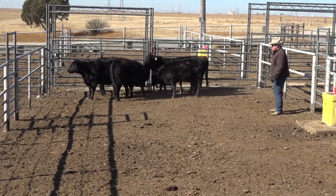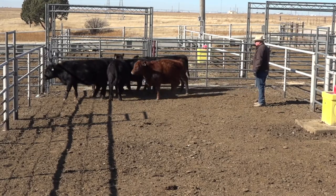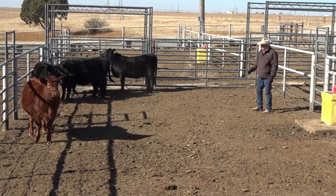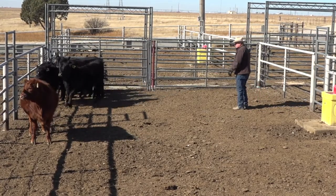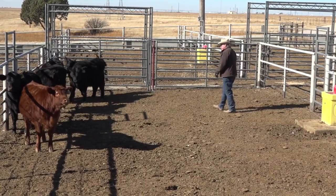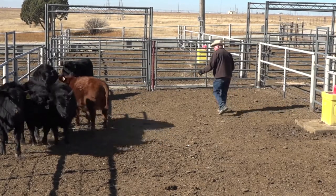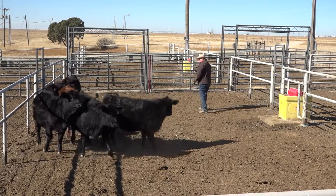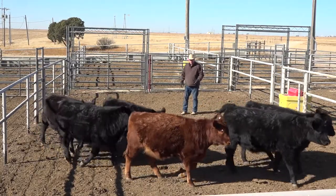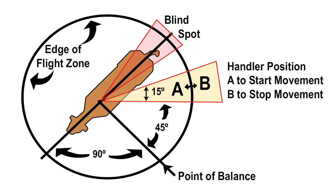We've worked on this side by the water trough, so it'll be a little different going on this side. I'll put just enough pressure, get my draw started, then step back and pull these cattle to me, step up and stop them, go down their side and start them. We've got less natural draw going that way, so we can control those cattle. You get to where you can control them individually — that's point of balance.